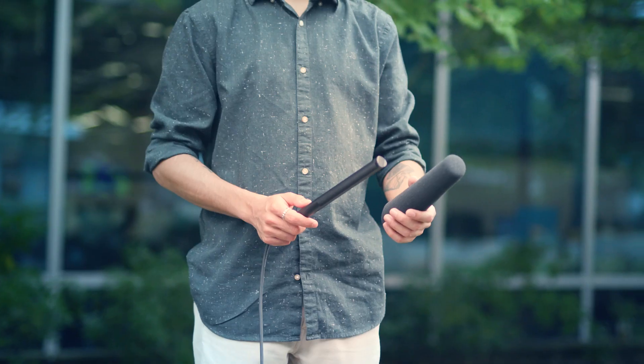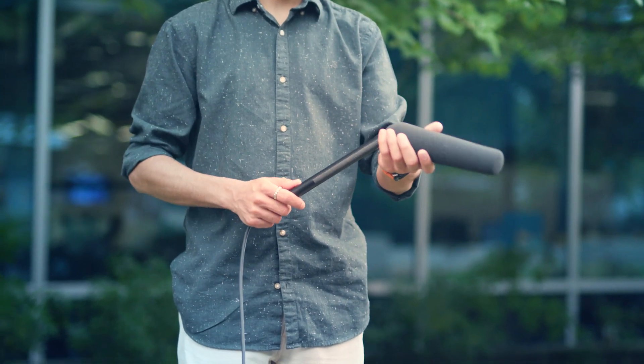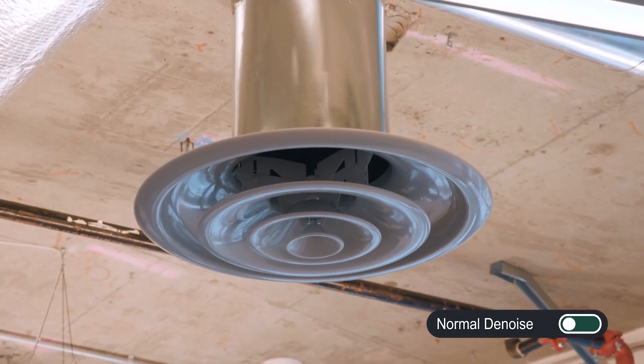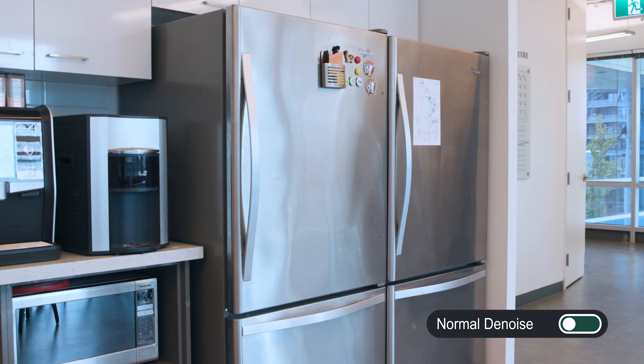Let's hear what it sounds like. However, the Filmora team always prefers to fix it in pre. The right way to get around an outdoor shoot is to use the windsock. You can also use this technique for indoor noises as well — for example, the sound from the AC vent, or maybe the fridge.